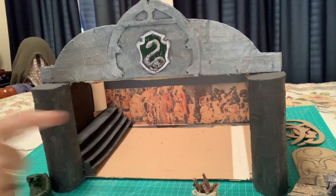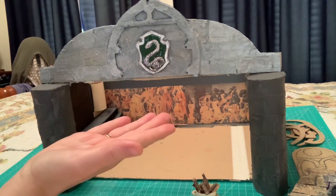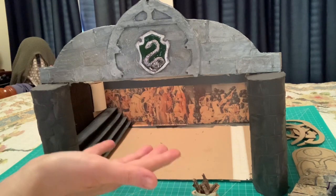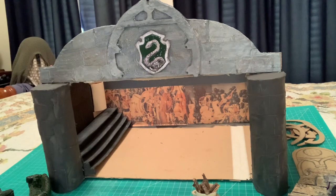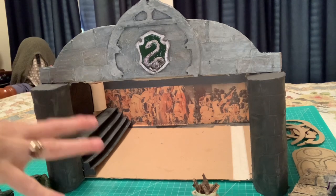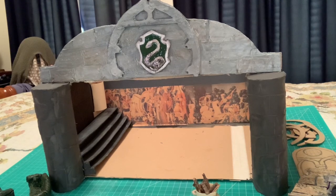As you can see from my last video, I managed to get the front of the Slytherin common room done. I have no idea from the movies what the outside of the common room looked like — I can't really remember seeing it. So this is just my version. Not everything is going to be exactly like the movie. This is my interpretation. Don't expect it to be a hundred percent authentic — if you're looking for dioramas like that, you've come to the wrong place.